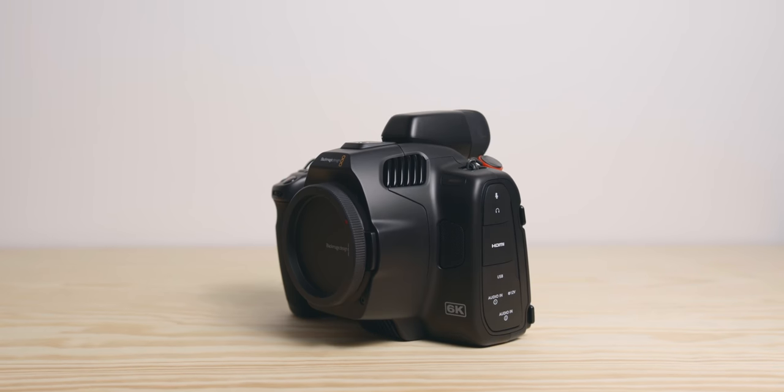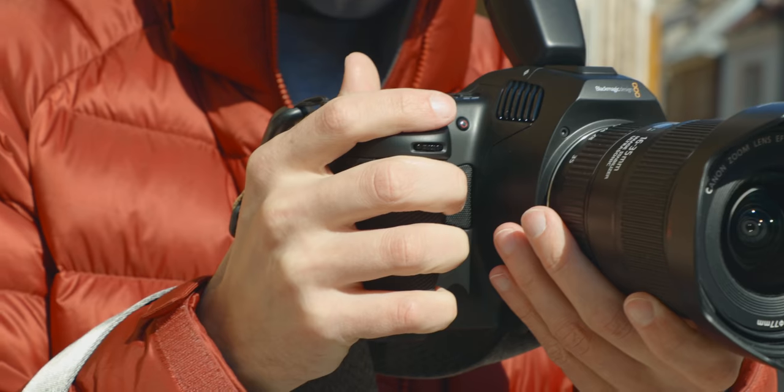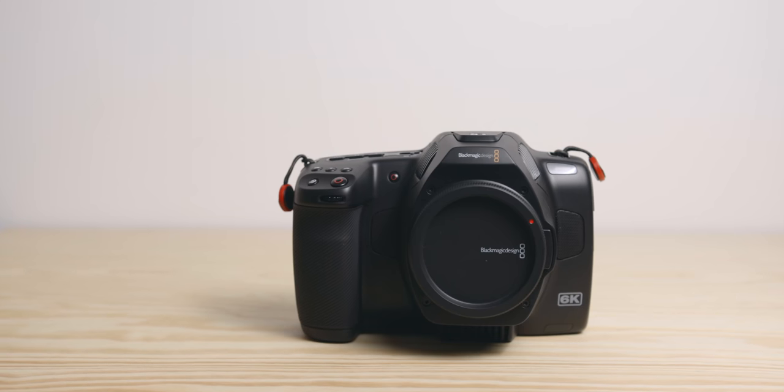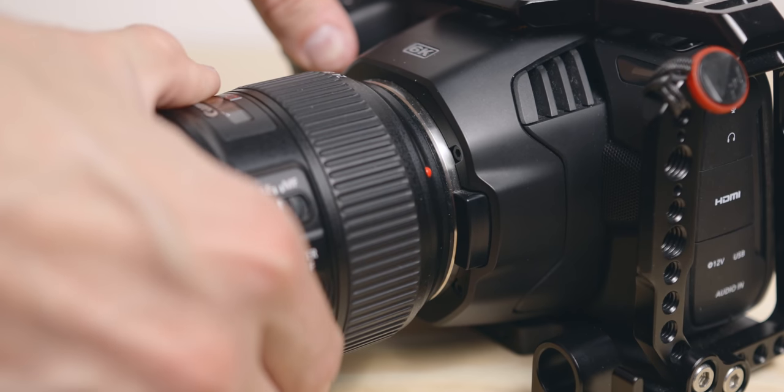I won't go too much into specs yet because it's essentially the same as the 6K, but it is much bigger than I anticipated — a lot taller and a lot deeper, especially from the side. It's even bigger than my 6K with a full cage on it, but it's also better finished. The grip feels amazing; I can put all my fingers on it and it feels more solid and less hollow. There's also no movement at the mount when you put a lens on — with the regular 6K there's a slight give, but with this one it's rock solid, doesn't move.